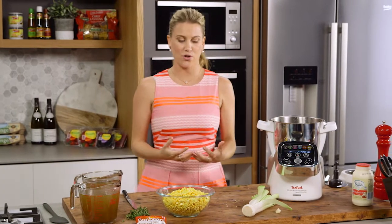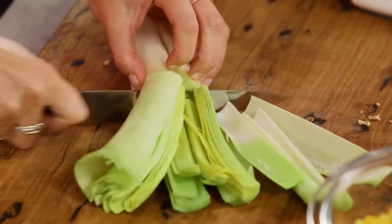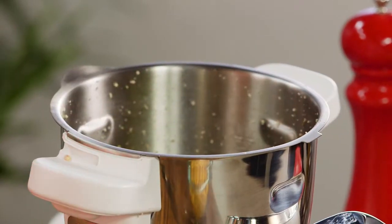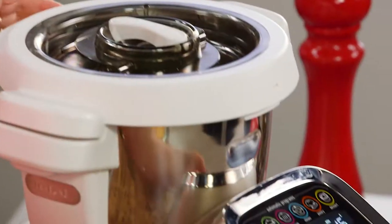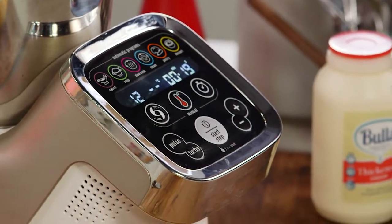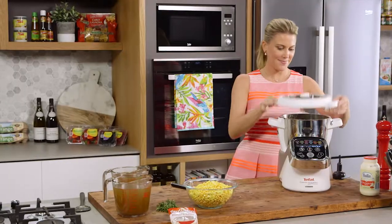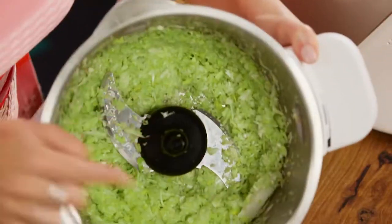The basis of my sweet corn soup is leeks. I love leeks because they are really sweet. One leek - I'm just using the white and light part of the leek. That can go in along with one clove of garlic, and I'm just going to chop this until it's really fine. That is perfectly chopped, nice and fine.